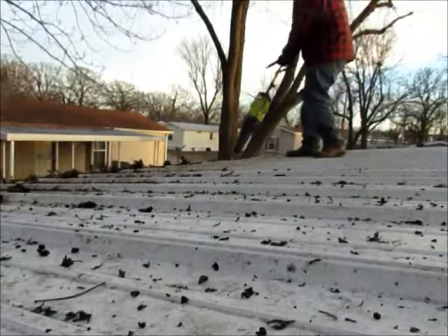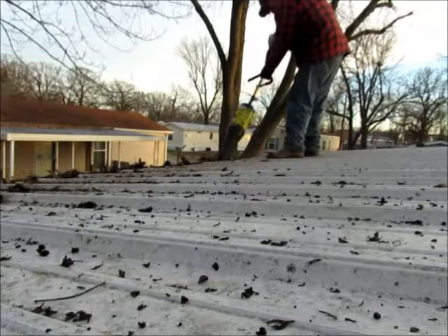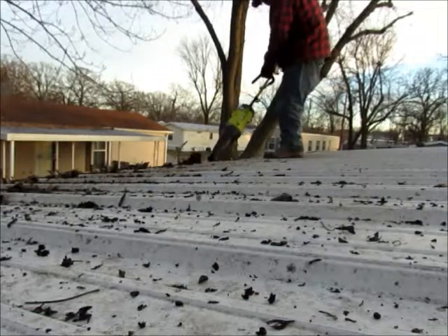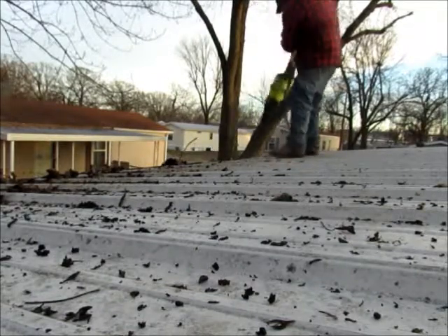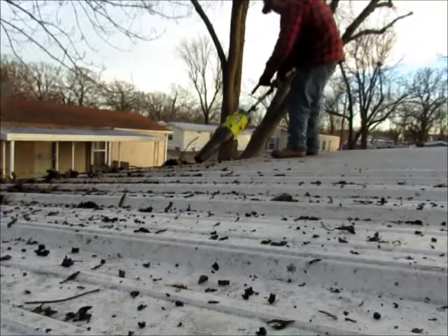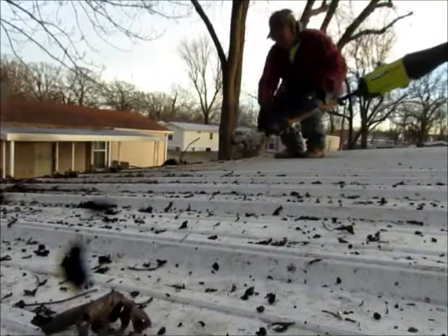I'm gonna sip on this cup of coffee and talk about a few things — just off the top of my head. What I'm doing here on my videos is cleaning out these gutters. I was at a trailer park that I do some work at, and most of my customers probably know where that is.